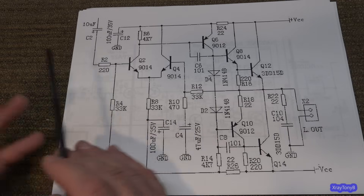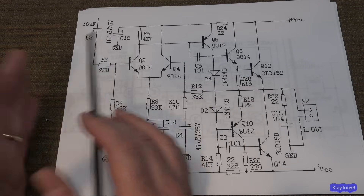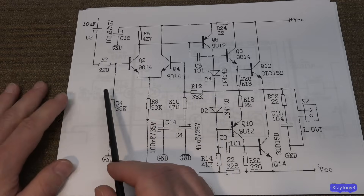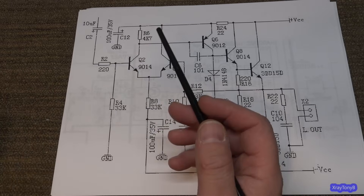Circuits like this are also used in things like phono preamps, which will have a much higher input impedance, much higher gain, and put much less of a load on the signal. A phono cartridge has very, very low output and a very high impedance output — same as a tape head on a tape player.